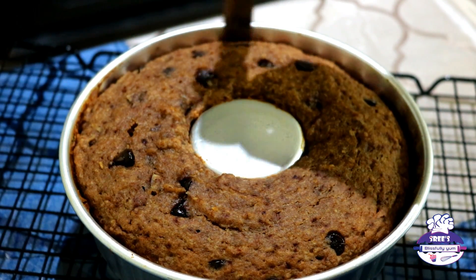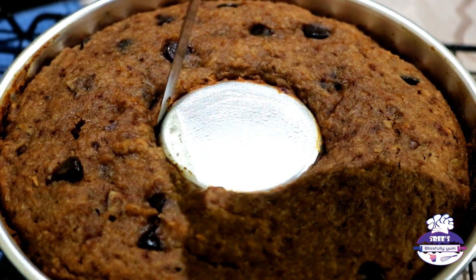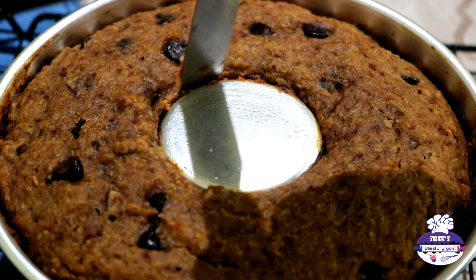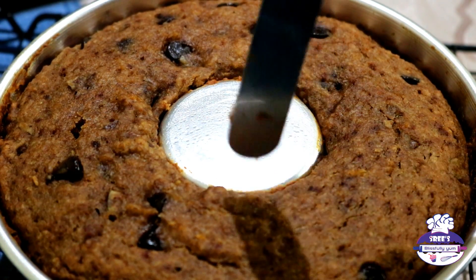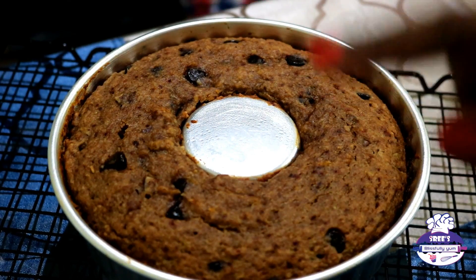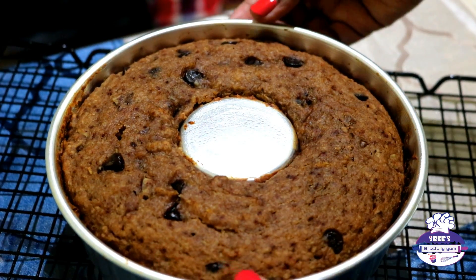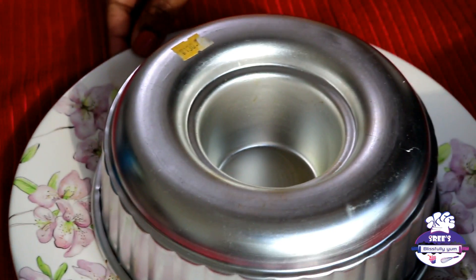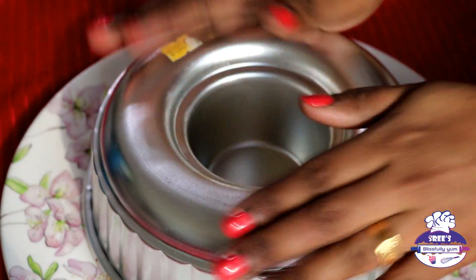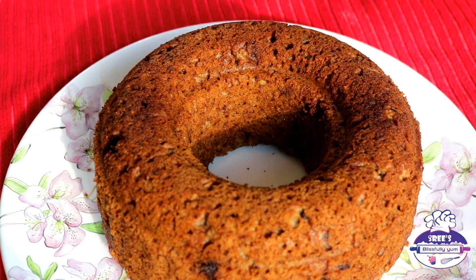Run a palette knife or butter knife around the edges — and around the center too if using a ring mold. This helps take the cake out easily. Place a plate on top of the cake tin, invert the cake, pat gently, and lift off the tin. Here it is — a beautiful and healthy apple and walnut cake.